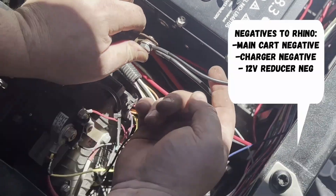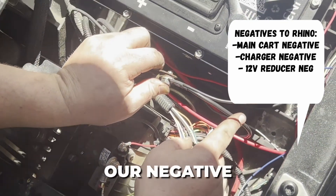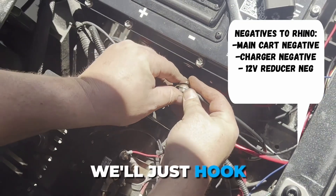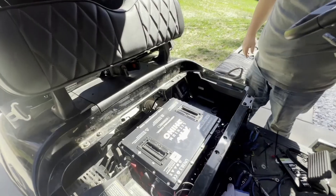We've got our main positive, our reducer positive, and our charging port positive. We've got our negative from the reducer, our negative from our charging port, all the other negatives off this RXV harness, and then your main negative. We'll just hook those up with a 13 millimeter wrench.